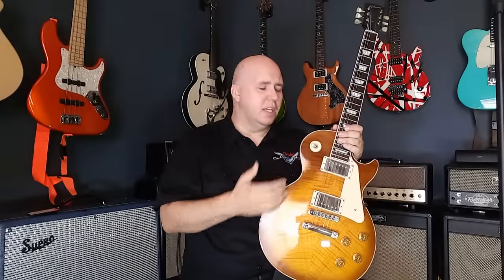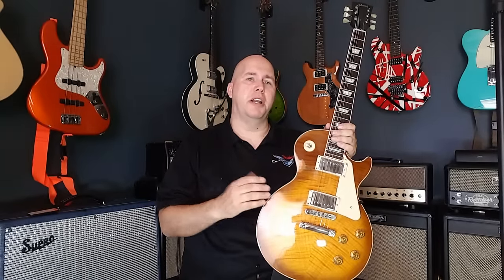Number three: binding. Binding is an interesting issue because companies like Gibson put a huge premium on it. Take the Les Paul Studio — it has no binding — and then the Standard does have binding. Even though those guitars can be identical — mahogany body, maple cap, similar pickups, trapezoid inlays, mahogany neck, same tuners, same manufacturer, almost the same case — binding is a really big difference. But we're talking about like guitars here.